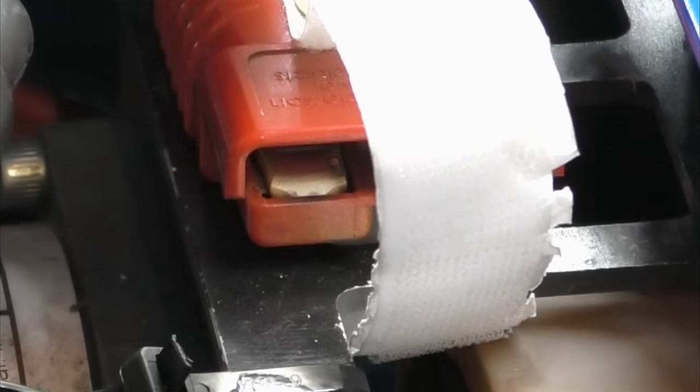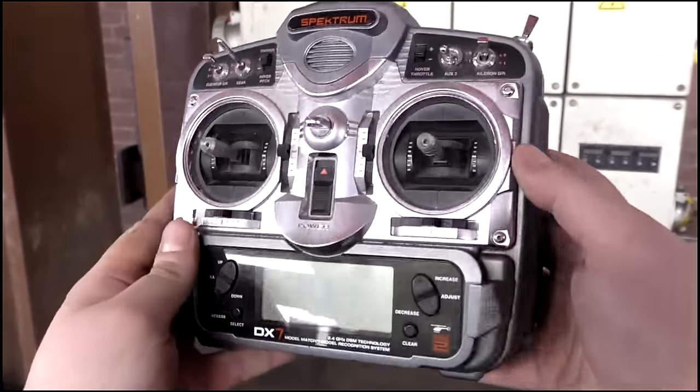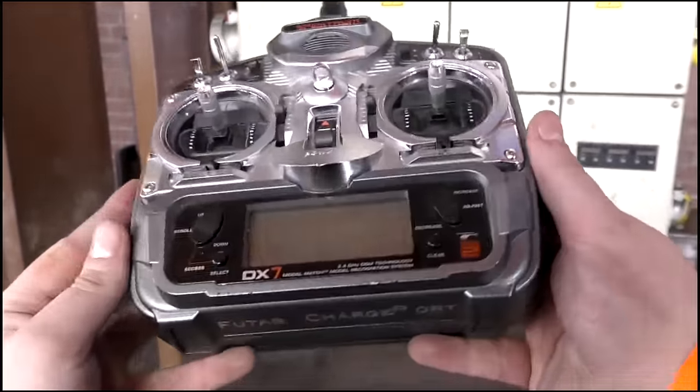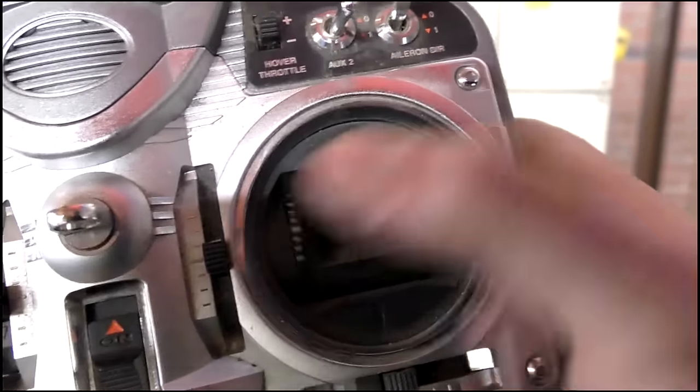The Velcro strap gives it a much more secure fit. The handset is a Spectrum DX7 — it's a reliable handset, and S-Tech have used Spectrum ever since 2.4 GHz was introduced to radio controllers. It's a single-stick drive on the right-hand side.